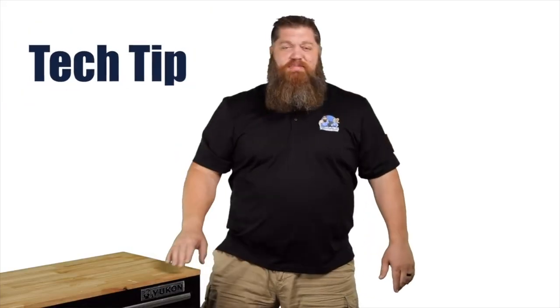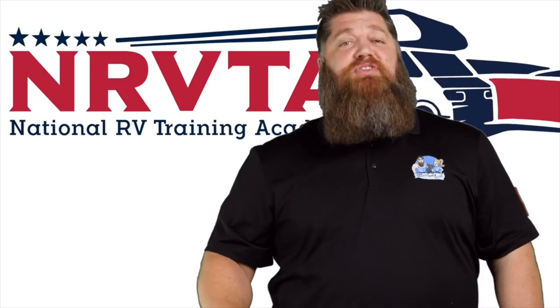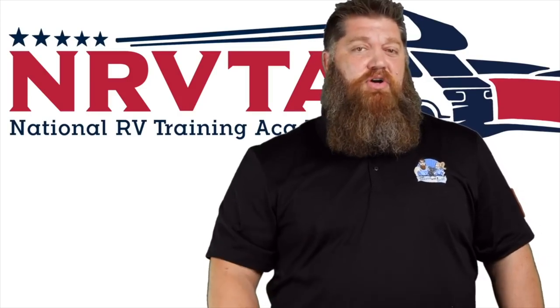Welcome to another Todd's Two Minute Tech Tip Tuesday, brought to you by the National RV Training Academy, the only academy that gives you the credentials to become a certified tech and/or certified inspector.